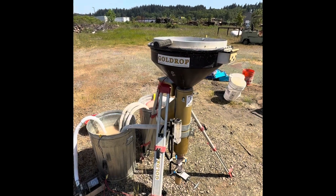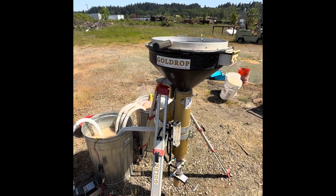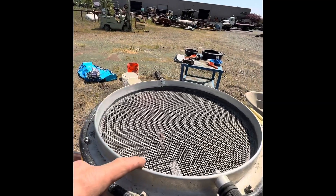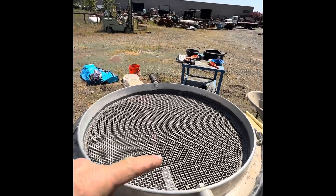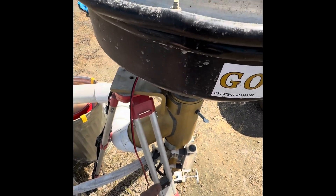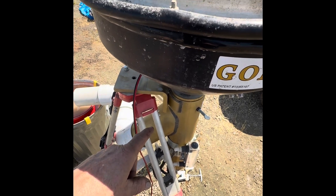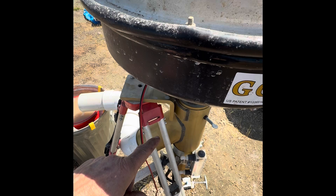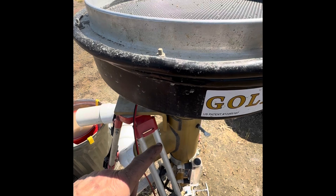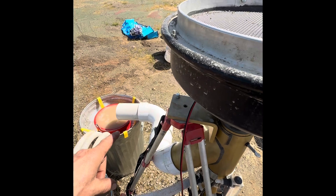The principle of operation of the Gold Drop Miner is basically that of gravity. As you are adding dirt into the screen and washing it in with the water, that washes down into the trap of the body. The exit is at a lower level than the entrance of the dirt, so as dirt comes in, it displaces the dirt that's in the trap up and out and into the tailings bucket.